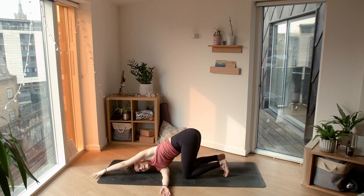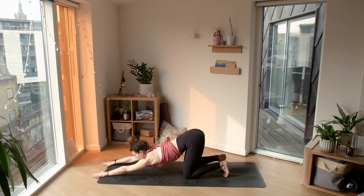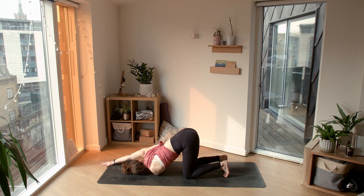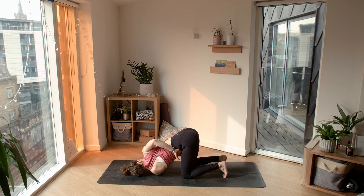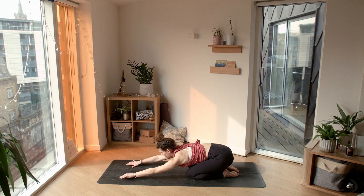Lovely. Bringing the left hand out long, pressing into the left hand. Bringing the right hand back forward. Now the left side: left hand threads underneath the right, lowering the left shoulder, left ear towards the mat. Maybe the right hand walks over to the left, or bring it all the way around to meet your left thigh, opening through the right shoulder. Lovely. Bringing the right hand forward, pressing into it to release the left. And then we just sink back into child's pose.